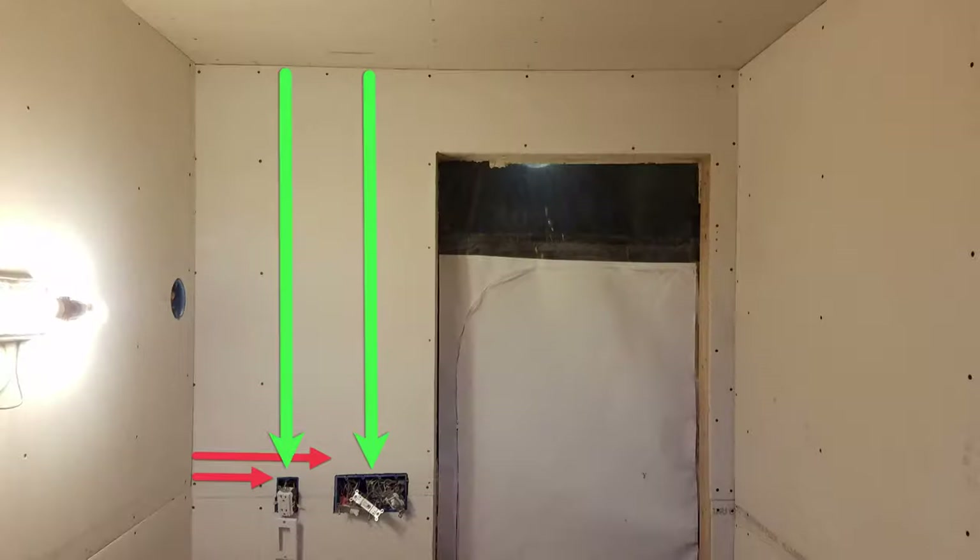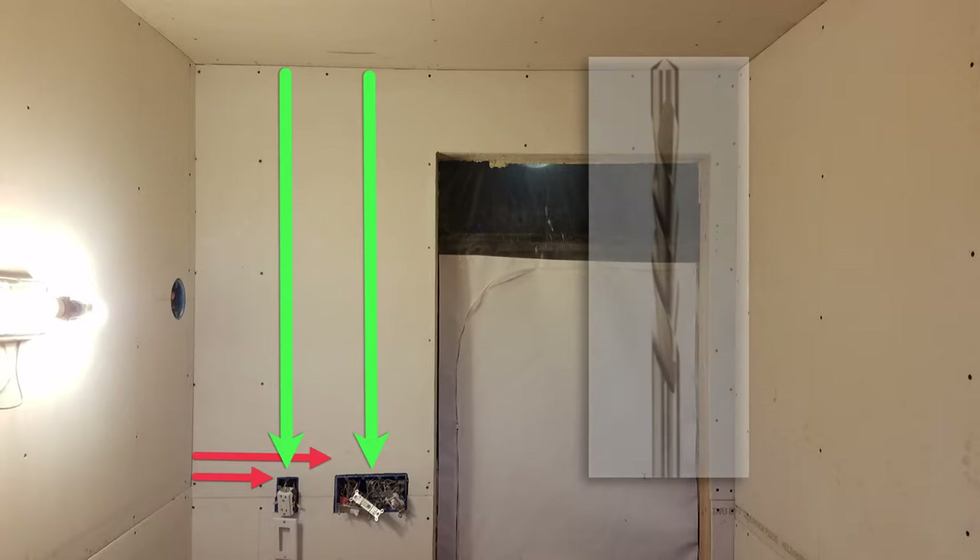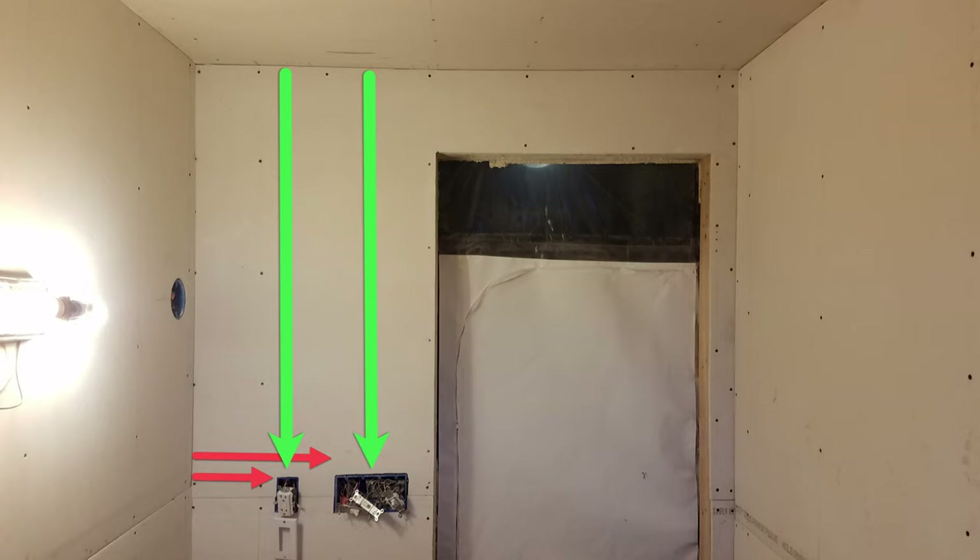I start by cutting around the electrical junction boxes with the roto zip and a guide point bit after partially attaching the upper board to the framing. To make the cuts, I measure from the ceiling and the wall — which are level and plumb respectively — to the boxes, taking into account the one-eighth inch gap between the board and the wall. A one-eighth inch gap around the boxes seems adequate.